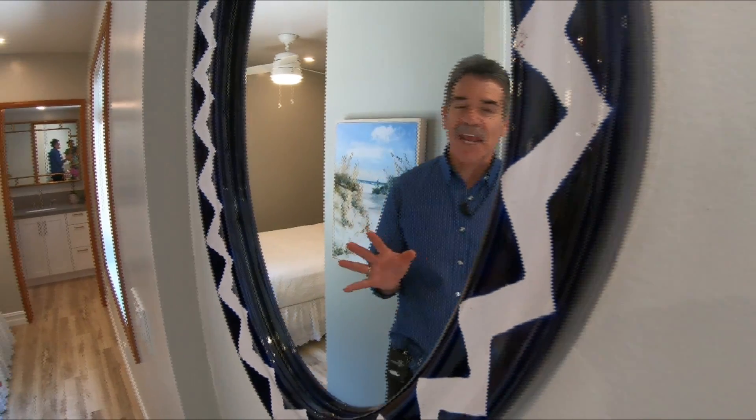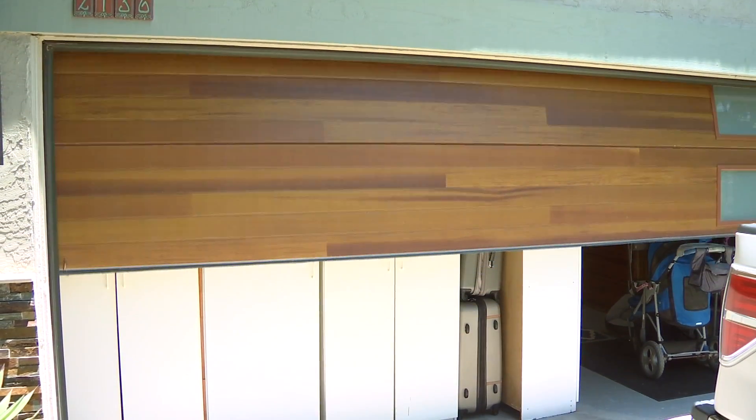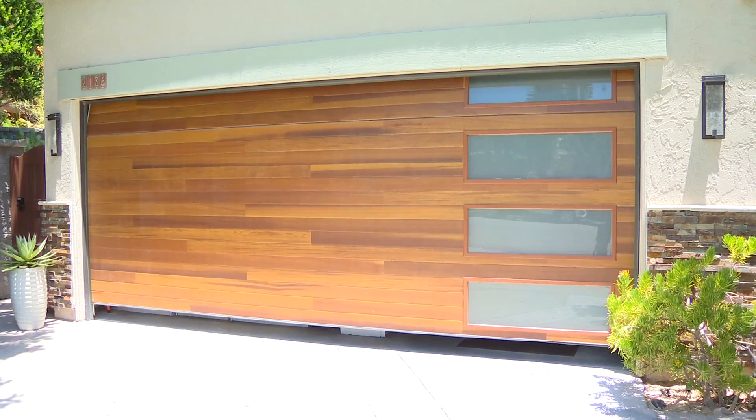From the inside, Lisa's ADU looks fabulous: hardwood floors, brand new appliances, a small outdoor patio. But there's an interesting twist. She built her ADU inside her garage — it takes up half the garage and extends into a back room she's given up. That's a significant point because this ADU is unobtrusive; you'd never know it was here.